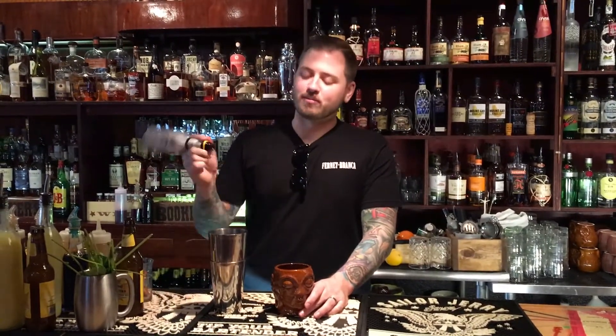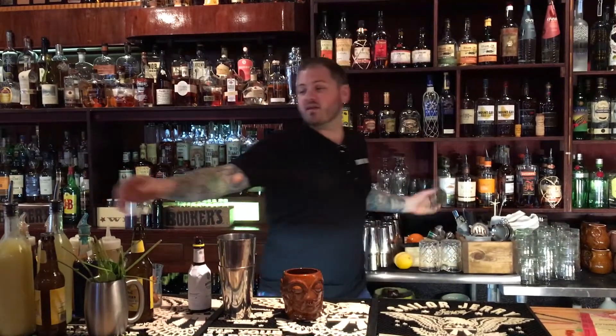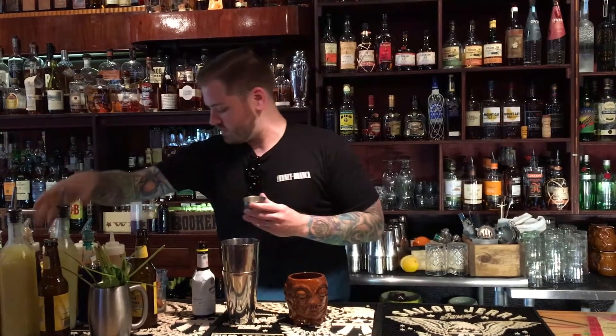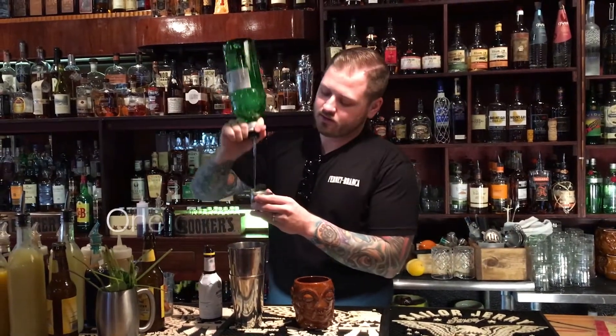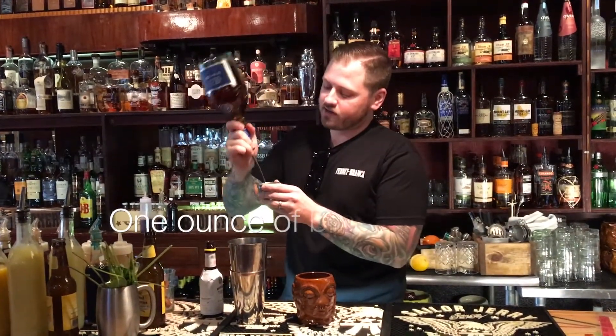Alright, so we're making the Suffering Bastard today. It involves a couple dashes of bitters, a half ounce of lime juice, one ounce gin, one ounce of brandy.